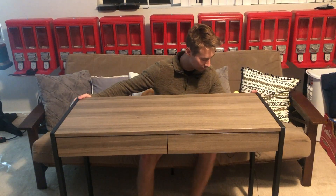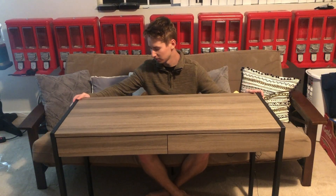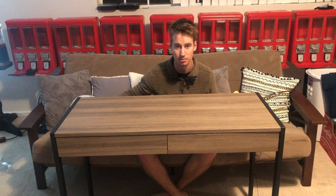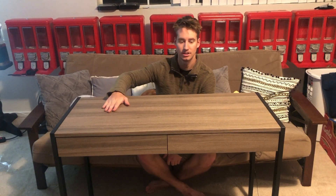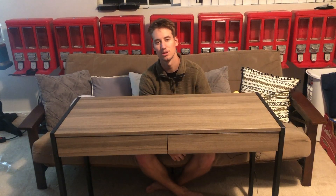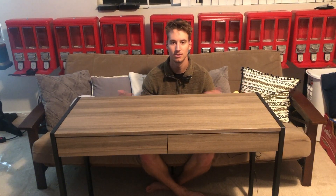That concludes my review of this OFM Essentials Desk from Amazon. I'm pretty impressed by how sturdy it is — normally when structures like this don't have supports between the two bottom legs they can be really flimsy, but I pulled the desk across the room putting all the pressure on one leg and it really didn't move at all. For the price and the sturdiness, plus the storage with the drawers, I think it's an all-around good idea if you're looking for a desk. There's a link in the description if you want to check it out. Thanks for watching — if you enjoyed, please like, comment, and subscribe. If you're thinking of buying something on Amazon you'd like me to review, let me know in the comments.